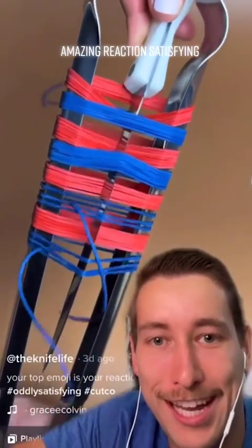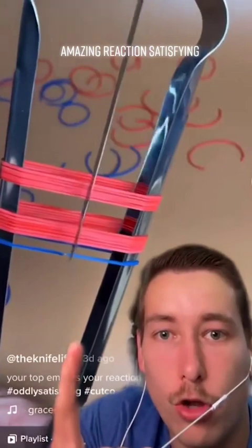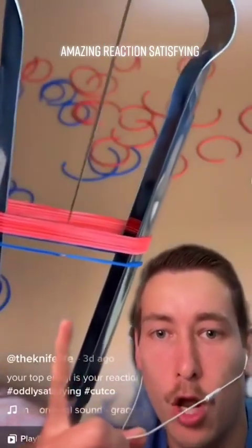Oh, it's gonna be satisfying! Get em all, yes, yes! Yo, you left one, you left one! You weren't supposed to go into the red yet, you still have a blue! Please cut the blue, cut the blue!